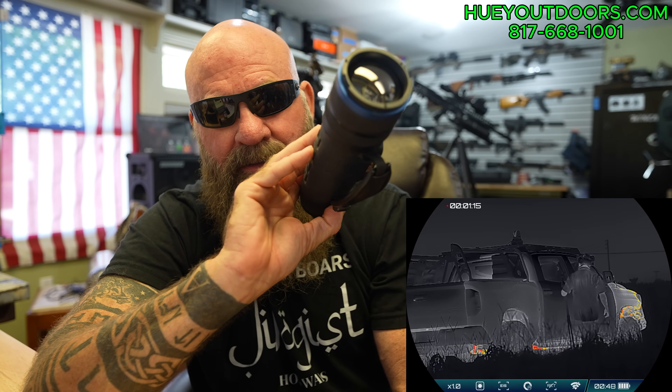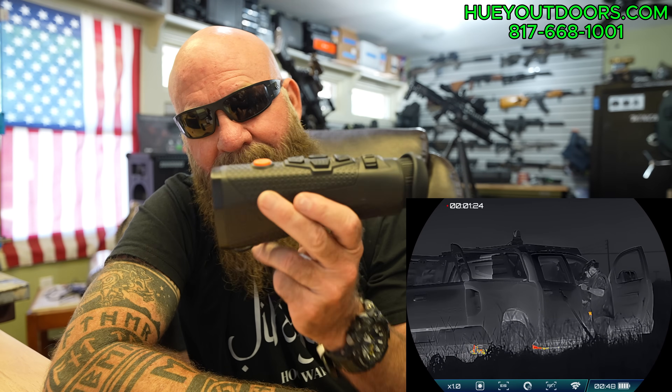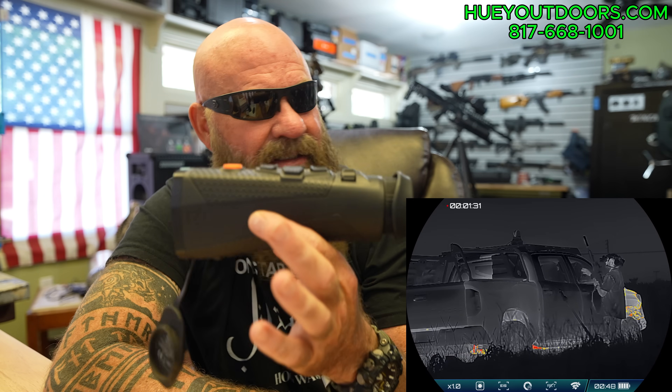The other big deal is: Telos XP50 with no rangefinder is $3,499 — $3,500. With the rangefinder is $3,999 — $4,000. The Titan T6 with the rangefinder and everything, and 18650 batteries, is $2,399. We pay the sales tax, we pay the shipping, so you're out the door $2,399. That's insane.